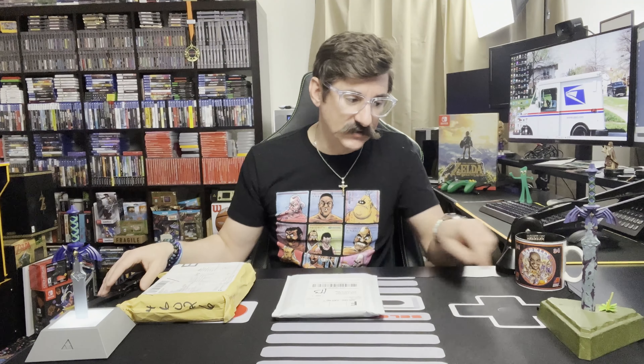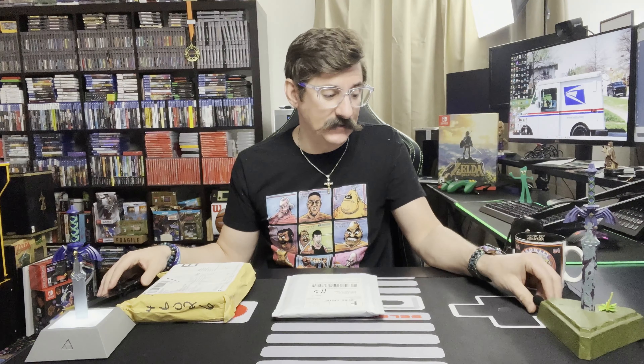I know what this is. Gamers, you might know what this is too. I'm excited about this one. Glad it made it here safe, especially because shipping from Ukraine — just happy it's here safe and sound.